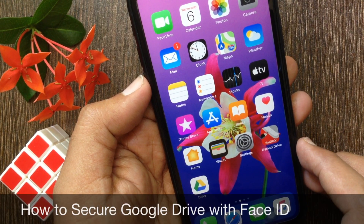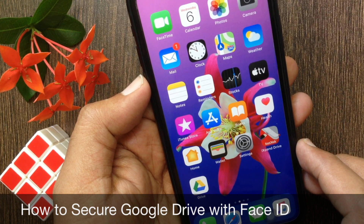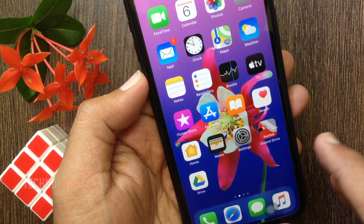Hi viewer. Today I want to show you how to secure Google Drive with Face ID and Touch ID on iPhone. Let's have a look.